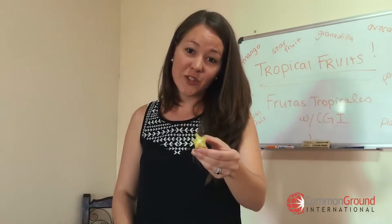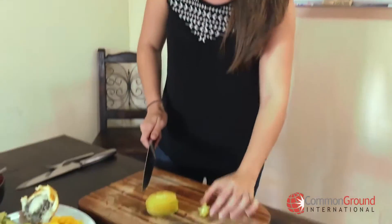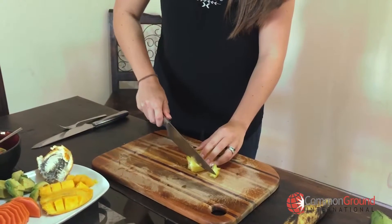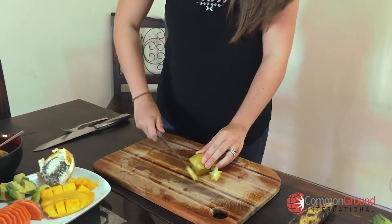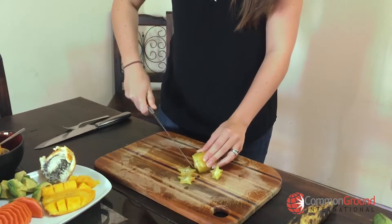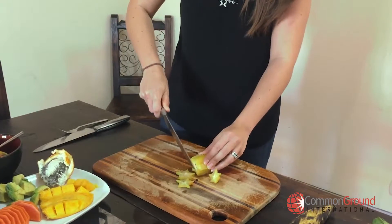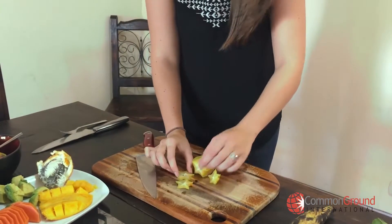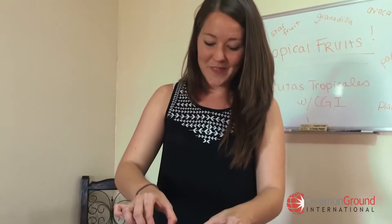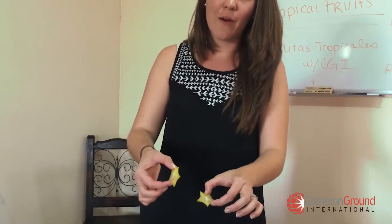The carambola is not extremely sweet, so it's good for garnishing salads. A lot of times they're usually left on the tree until they're pretty ripe and dark yellow. You can use it to garnish salads or in a fruit salad — it looks really cool and has a little bit of a sour flavor.